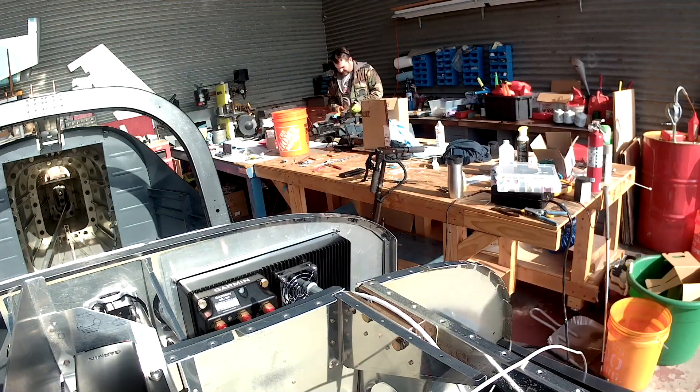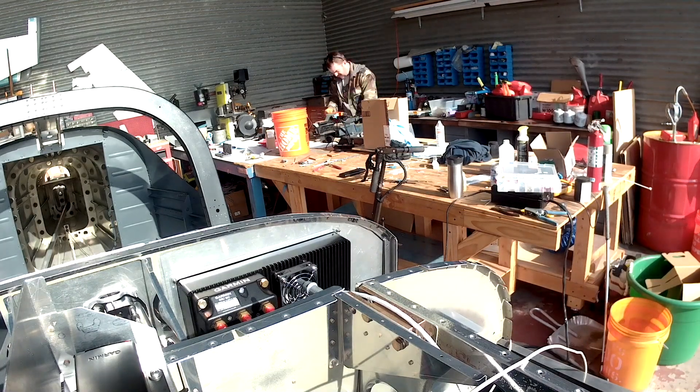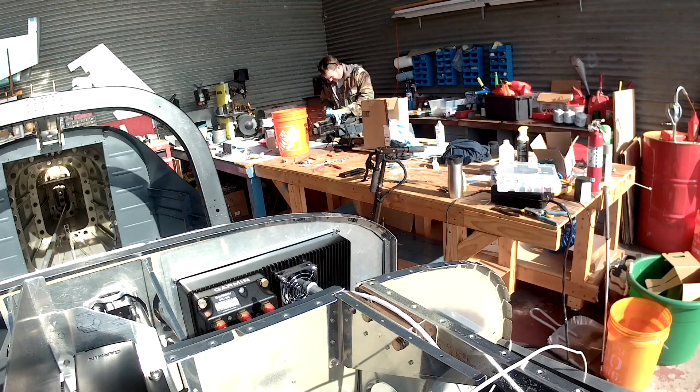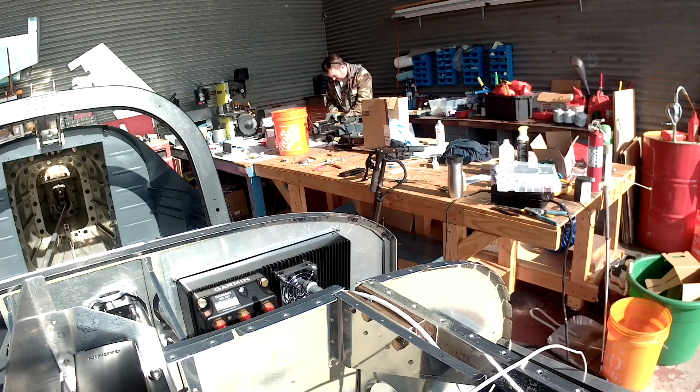We're going to temporarily mount up the engine analyzer and the electronic controller for the G3X system and start plugging some stuff in. To do that I'm also going to need to wire all those up — I'm going to have to create a couple of extra places in the canvas.